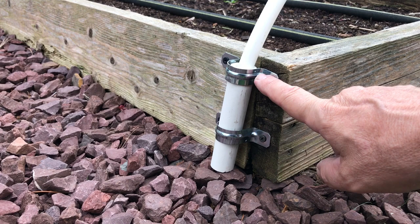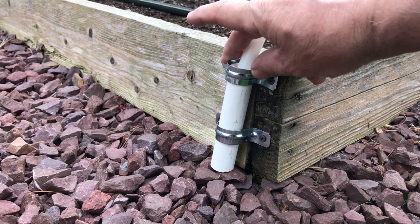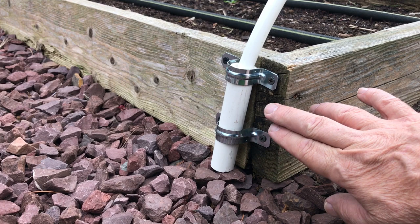You can find this PVC pipe at any hardware store. These are two-hole straps — they're in the electrical department at a hardware store. The PVC pipe is one inch outside diameter, and these are one-inch two-hole straps. These can be left outside all year, so now I don't have to take this out.